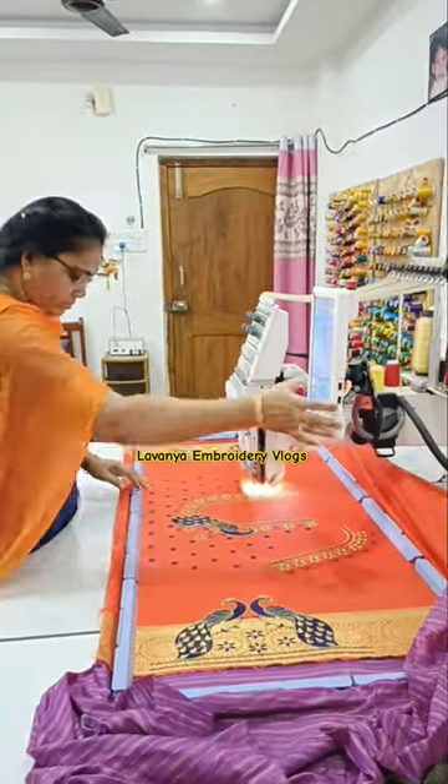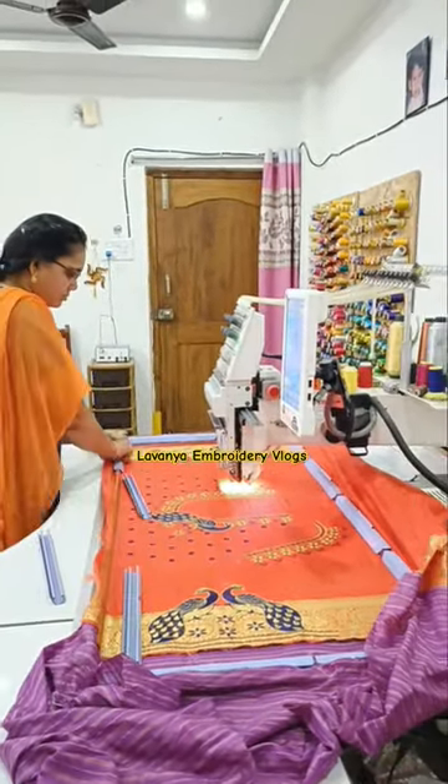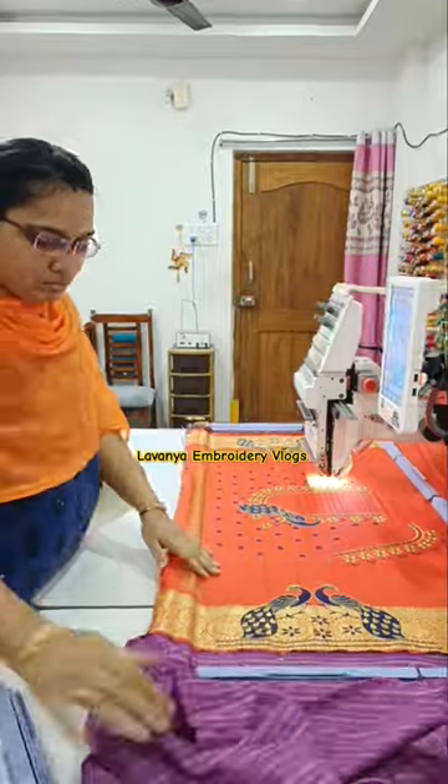Hi, welcome to Lowne Embroidery Vlogs. Here we are looking at the mission of the back and front and hands.